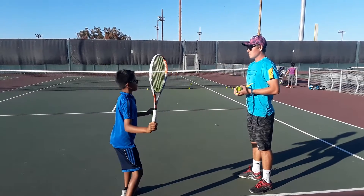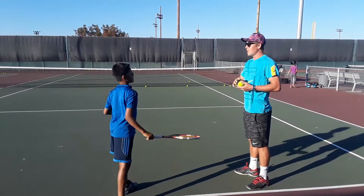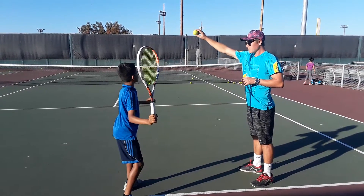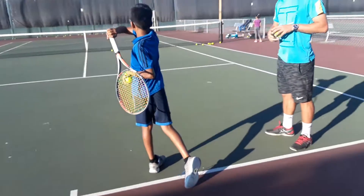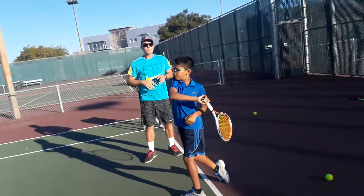Don't lean back, don't lean on the shoulder — on the side of the shoulder. Wait a second, take an entry. One, two. One, two — here.